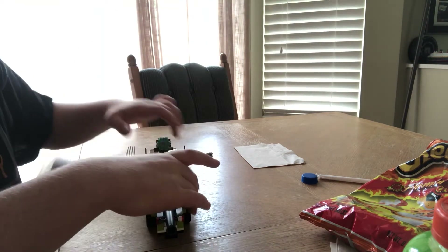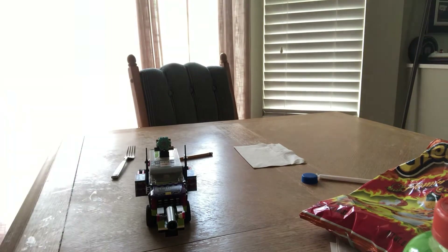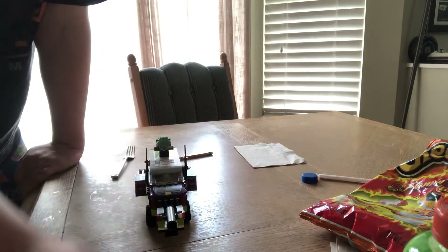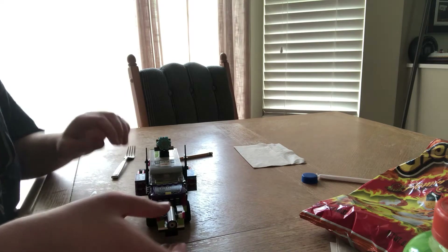The ammo for the cannon is just little cylinders and cones and stuff like that. Here's a good piece to demonstrate — this little cylinder piece makes a good cannonball. You can also use something like a cone shape; it doesn't really matter, both will work fine.